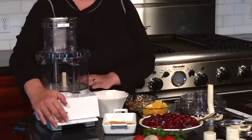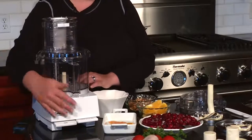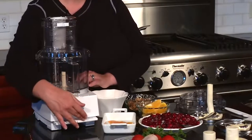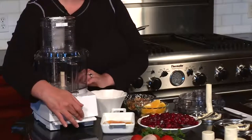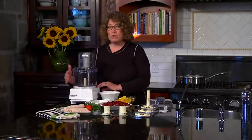The food processor is activated with paddle controls. Press the on button and it runs continuously; press the off button and it stops. You can also use the pulse button to pulse intermittently — hold it down for increments of one second or less, which gives you really great control over your processing needs.